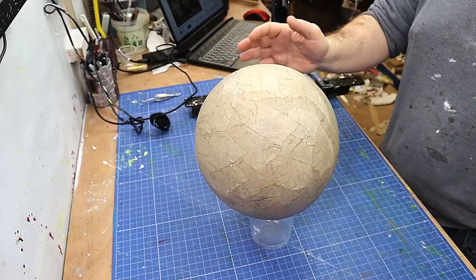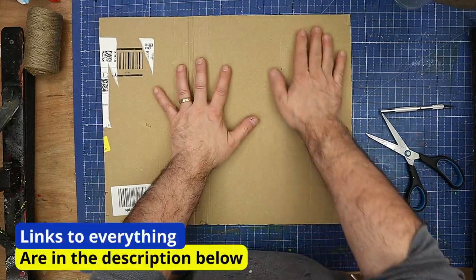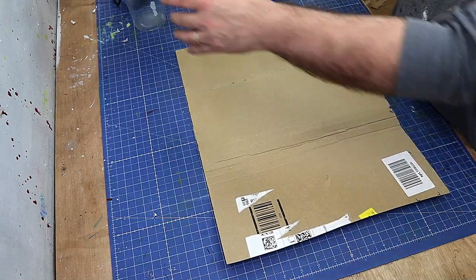Before I can do anything else, I need to make the basket that goes underneath, and of course I'm going to be making that out of some cardboard. I want four pieces of the same size, so I'm going to cut out some squares.